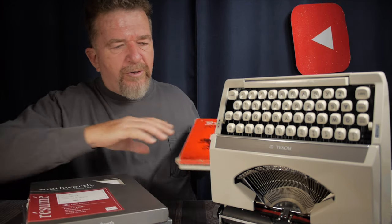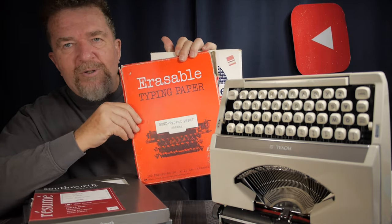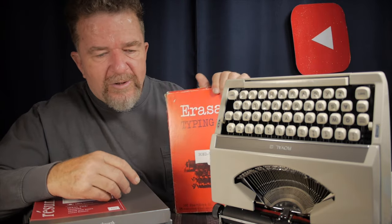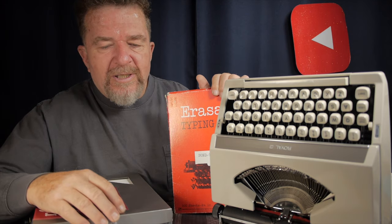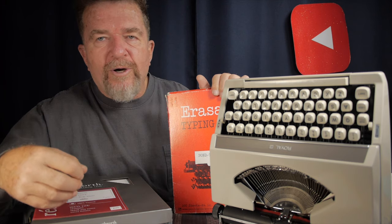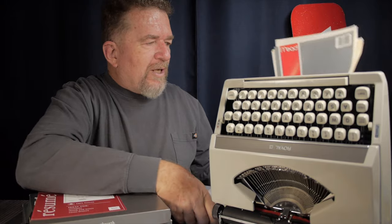In the interim, going to thrift stores, I've found other kinds of paper. There are erasable typing papers — I have a couple of different samples — but I never really liked them. I don't like the texture; it has a waxy feel because it's intended to be erasable, and the imprint is never as dark as on a more permanent kind of paper.